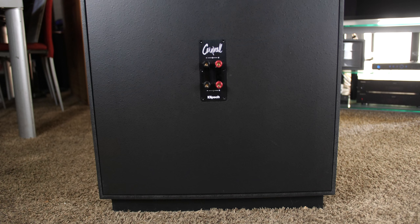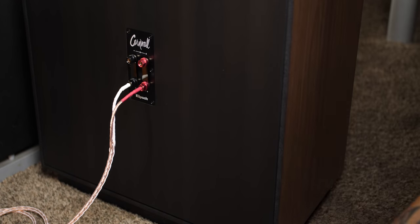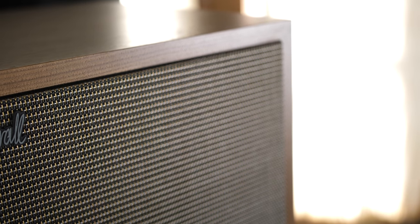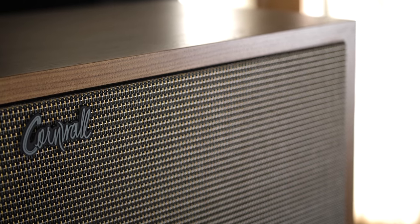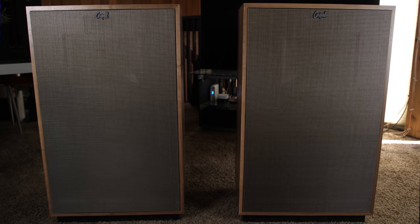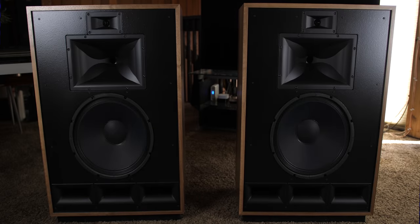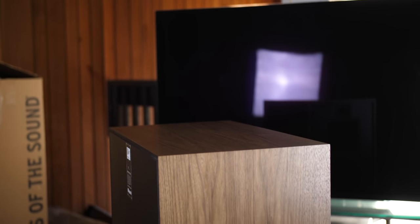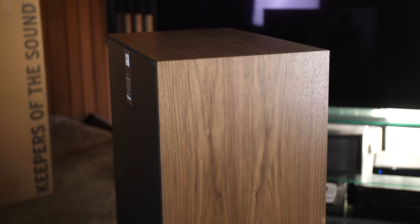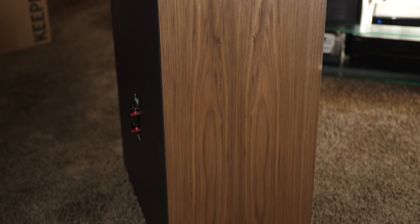On the back, we have dual binding posts for those that like to bi-amp or bi-wire. The Cornwall 4 has a frequency response of 34 Hz to 20,000 Hz, with crossovers at 700 Hz between the woofer and mid-range, and 5,000 Hz between mid-range and tweeter. Power handling is rated at 100 watts continuous and 400 watts peak. Speaker sensitivity is a whopping 102 dB and nominal impedance is 8 ohms. These speakers are not cheap, coming in at $3,000 each — $6,000 for the pair.